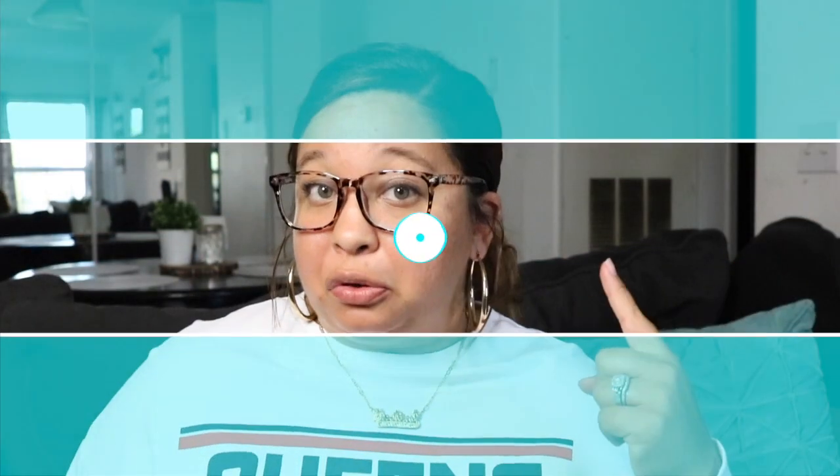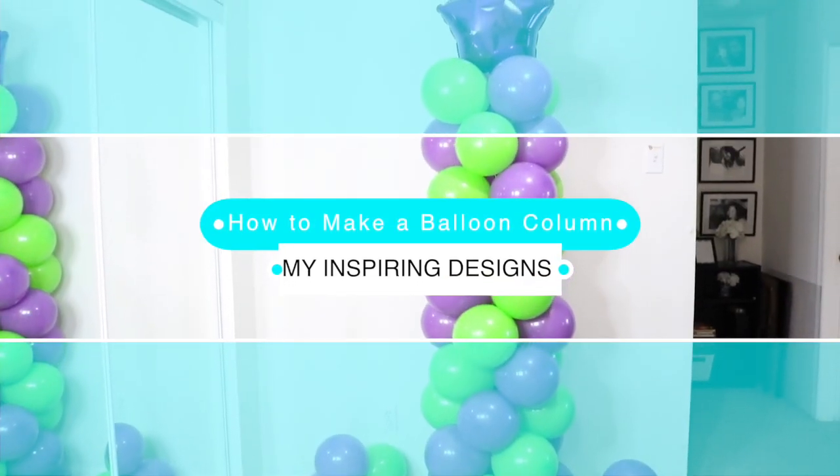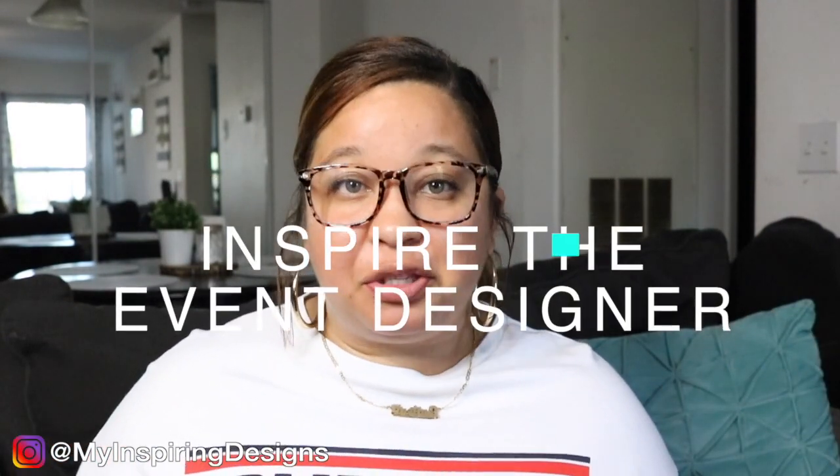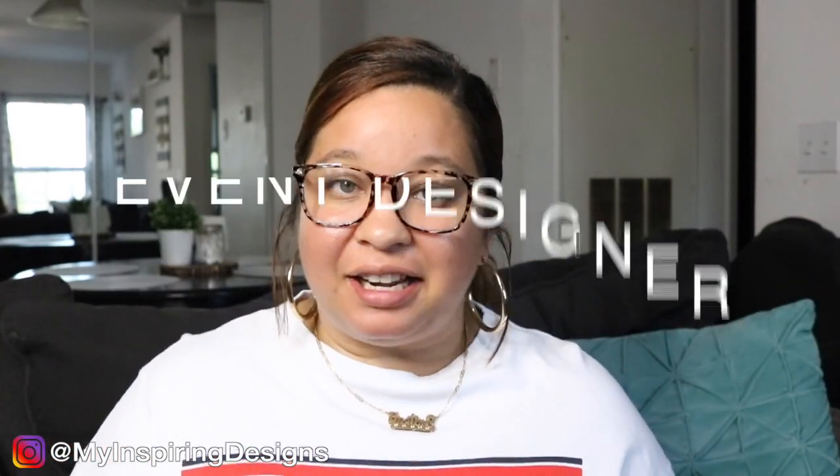In today's video I'm going to be teaching you how to do a balloon column that spirals. Hey designers, welcome back to my channel — Inspiring Designs with me, Justine — where all I want to do is inspire the event designer in you. So if you would like to know how to make a balloon column for your next event, please keep watching.